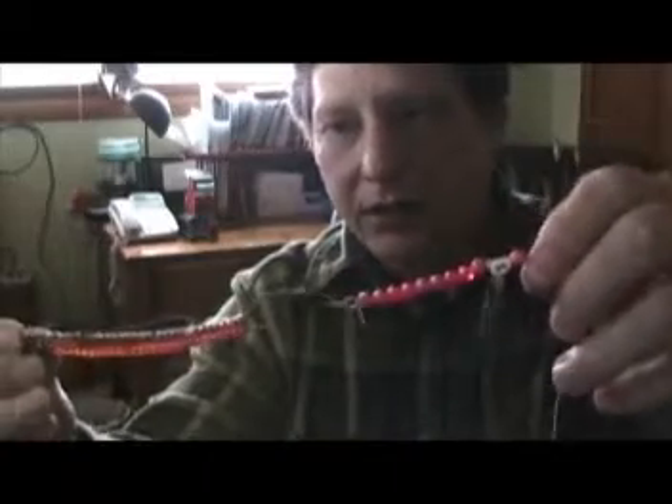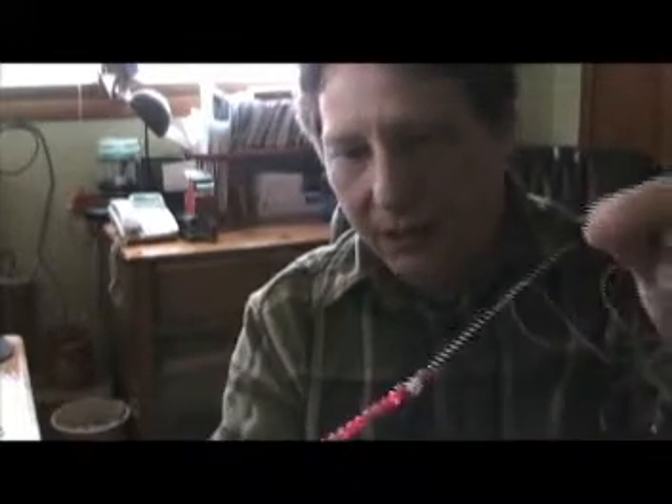This is the rig I caught two walleyes over 11 pounds on, using clip-on sinkers while drifting and trolling. What you do is feed the rig out about 20 to 30 feet, and then up on your line you attach a clip-on sinker. The clip-on sinker will be far enough away from the rig that it won't spook the fish. And when you're fighting a fish, the sinker will come up far enough ahead that the fish stays down in the water, giving you time to unclip the sinker without losing the fish.